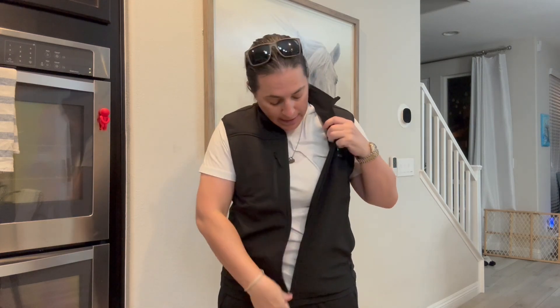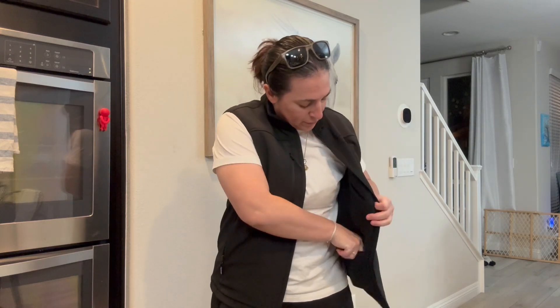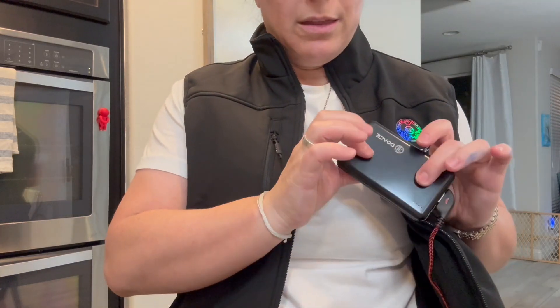This light also goes off if you, despite the vest being on. And then the battery pack — super simple, just plugs in right here, and it comes with this thing. They gave you a recharging cable.